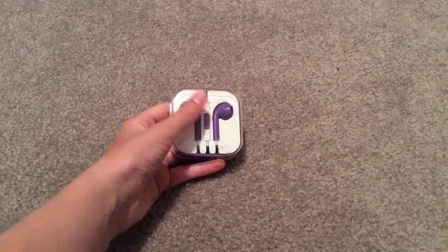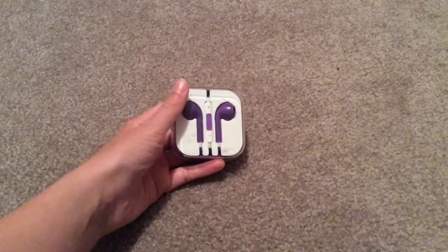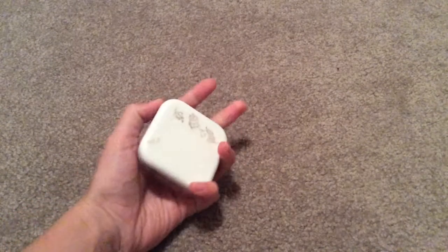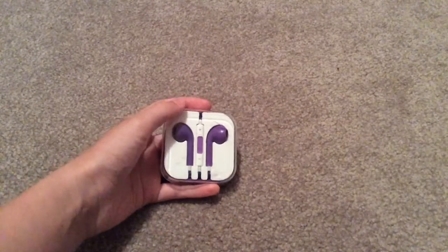By the way guys, if you were wondering, these are not real Apple ear pods because they don't have the Apple sign and Apple doesn't sell them in colors.